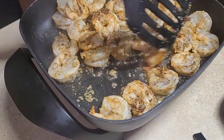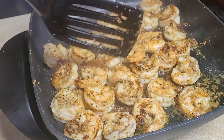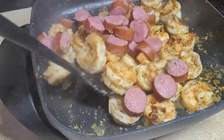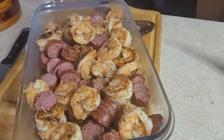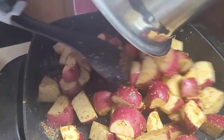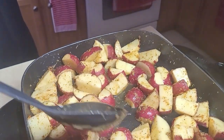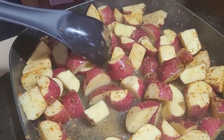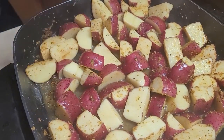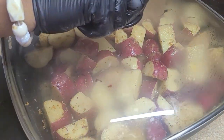I'm going to check on the shrimp — basically three minutes on each side. I don't want to overcook it. Now I'm going to put the sausage in, and the potato is next. Here is the shrimp and the sausage, and now I'm putting the potato in.